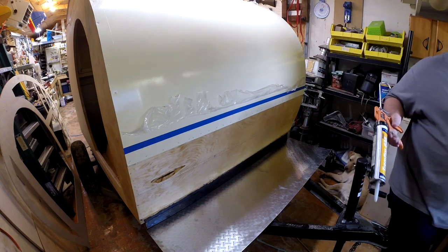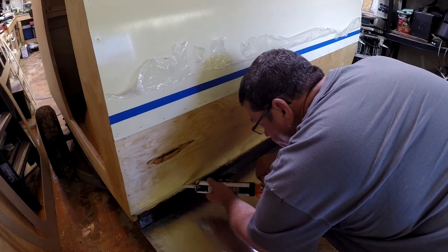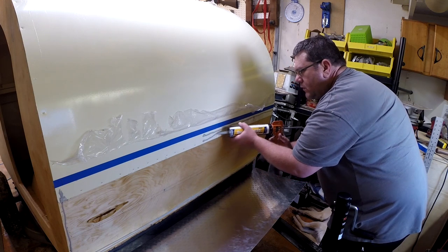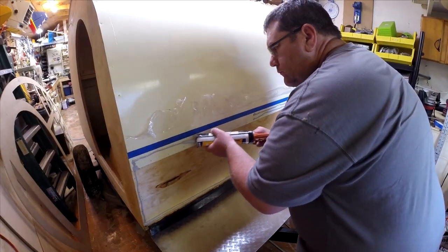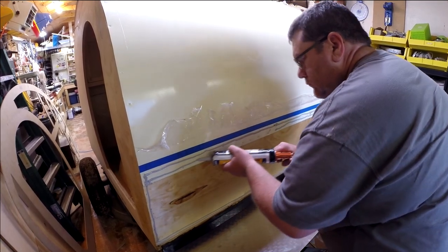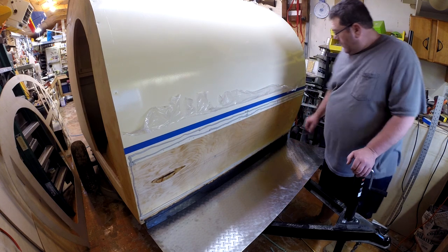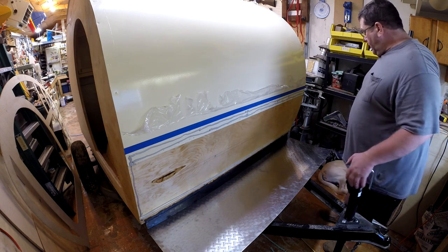I need to run some caulk. You'll notice I put a little line of masking tape up there — planer tape — that way if the caulk seeps out, it'll seep out onto the tape and I can just peel that off and it'll be nice and clean.